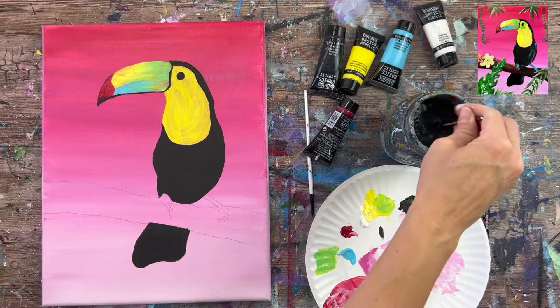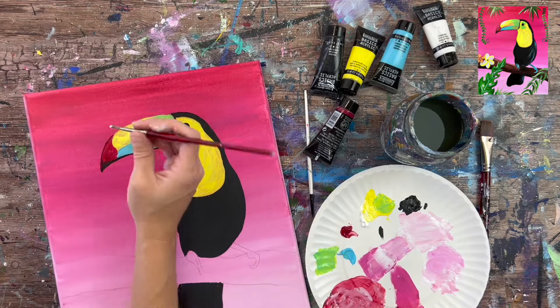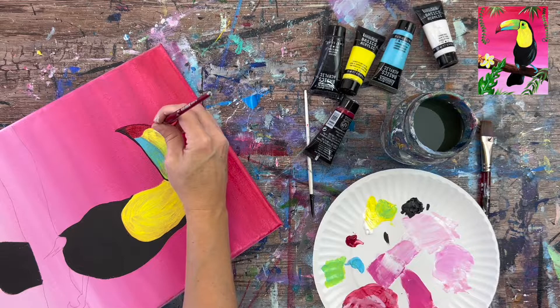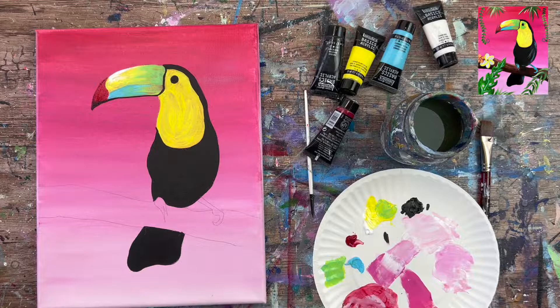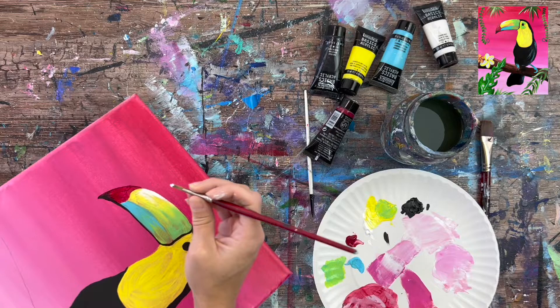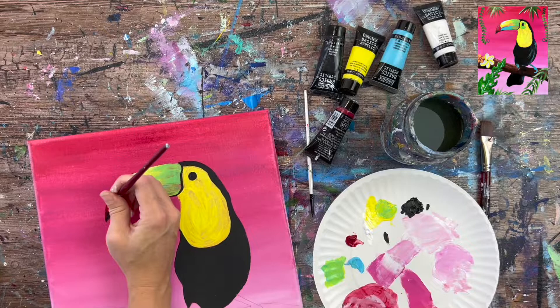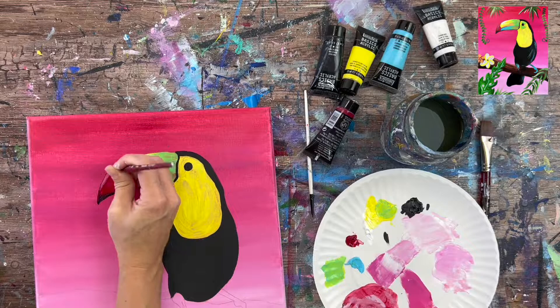You can stop here if you like the beak as-is, but I'll add more details. Grab white and drag it very lightly across the very top of the yellow part of the beak to create a shiny highlight that fades to the right. Add a subtle sliver of white on the red tip as well to make it look shiny, blending it in. Go back with alizarin crimson to blend that back in as needed.